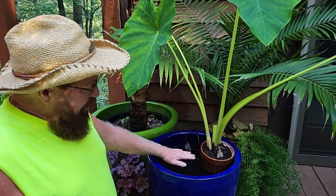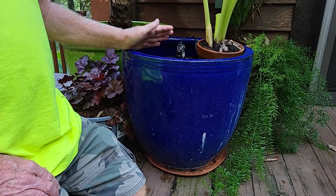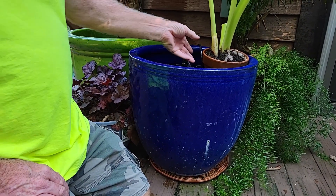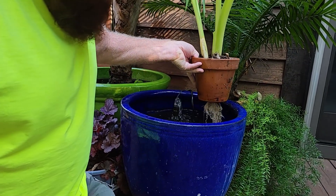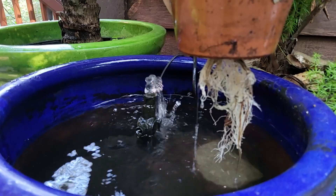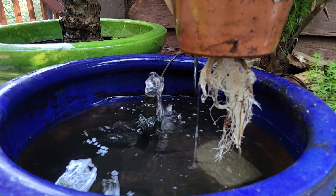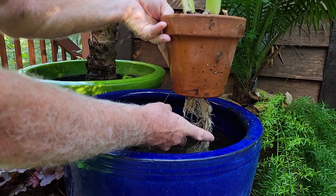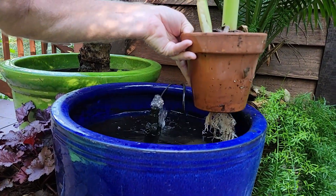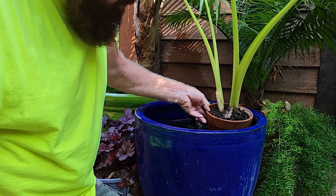So always try to keep the water in your fountain up to a level of an inch or two. I also want to point out that the roots grow out the bottom. Look at that. We have rocks inside the water feature that the pot is sitting on to raise it to the correct level. So even if the water gets down, it's still going to get water through those roots. That's incredible how that grows like that.